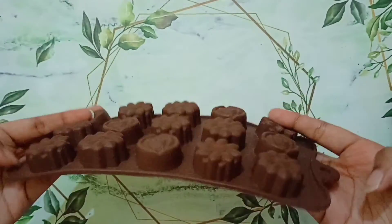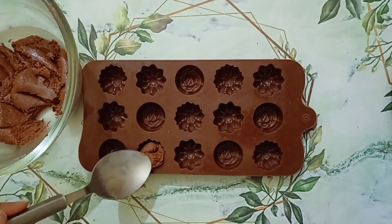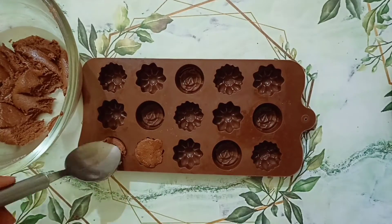You can use anything to shape your chocolate mixture. I am using these silicone molds. If you want, you can just shape them into balls and eat it.